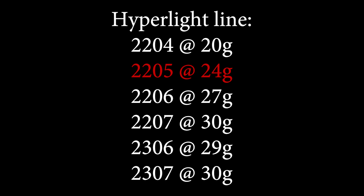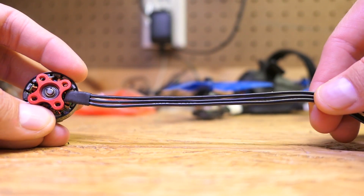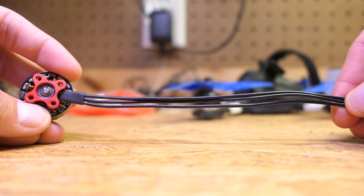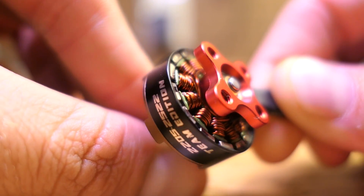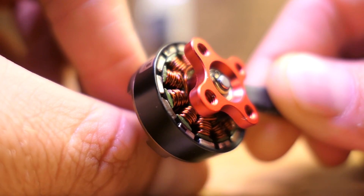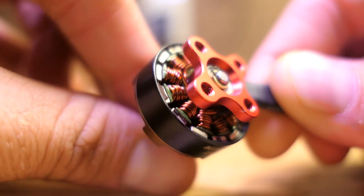Hyperlites have always lived up to their name by being one of, if not the lightest motor in all of their categories. From their 20 gram 2204 to their 30 gram 2307 motors they just recently released, these motors are no different, weighing in at just 24 grams — making it a great consideration for a lightweight 2205 size motor. These motors also come with extra long motor wires, so if you're running a 4-in-1 ESC or an all-in-1, you don't have to worry about extending the wire. As usual with the newer Hyperlite line, these come in a nakey butt design, dropping the lower base protection in return for slight weight savings and additional strength to the motor base.